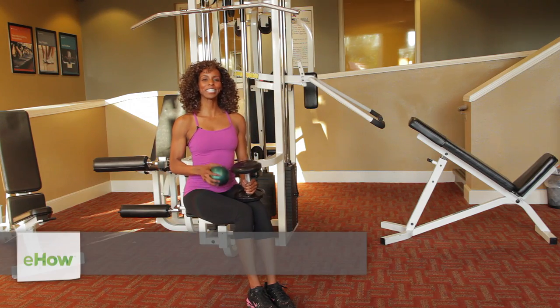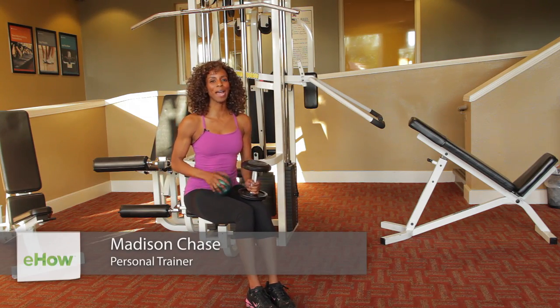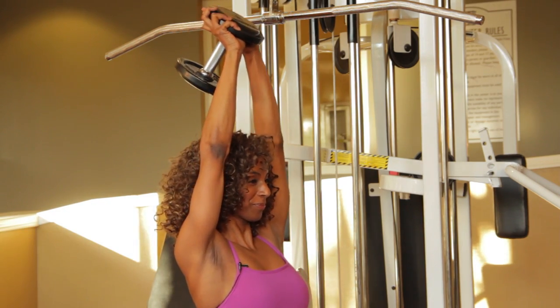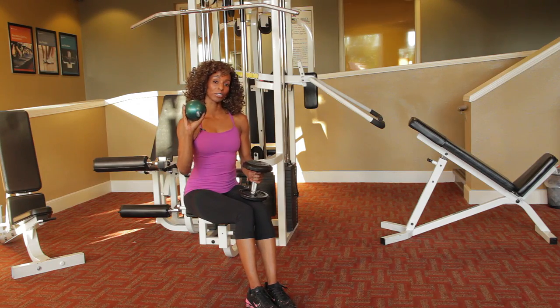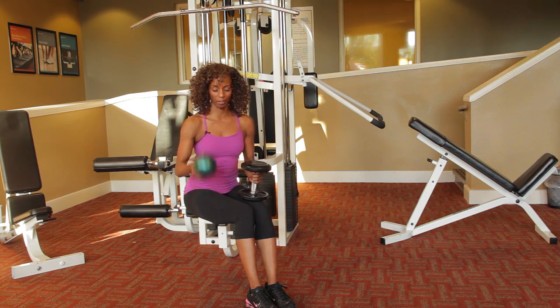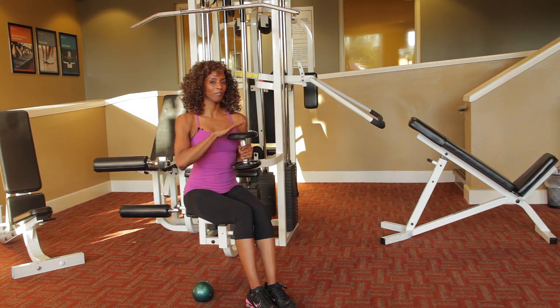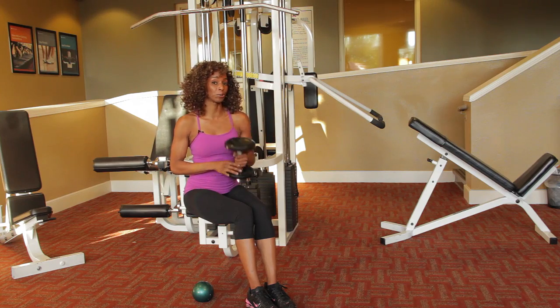Hey, this is Madison Chase and today we're going to talk about doing tricep exercises — my favorite body part — at home. Whatever equipment you have, you can either do a medicine ball (this is three pounds) or you could do a dumbbell. I would say grab a five or a ten for today's exercise.